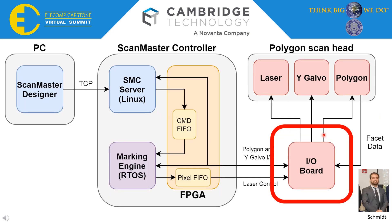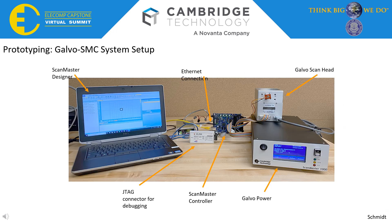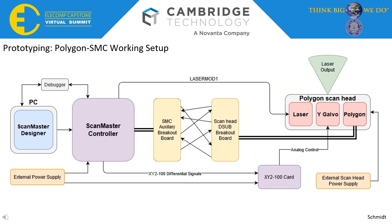Next I'll take you through a few of the hardware aspects of the Polygon ScanHead integration, highlighted by the IO board. Basically, the board gets us from controller to ScanHead. This is where we ended up last semester — our demo for the symposium was this Galvo-based setup with the SMC, including the actual ScanHead, the SMC, a few power supplies, a debugger, and the laptop. This served as our hardware starting point, from which we moved on to the prototype.